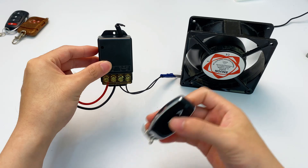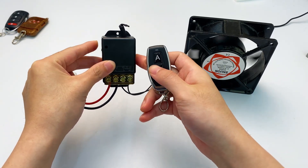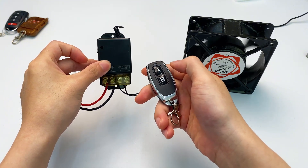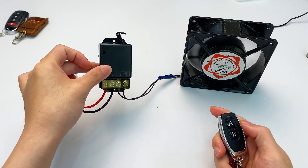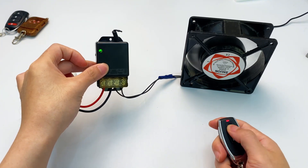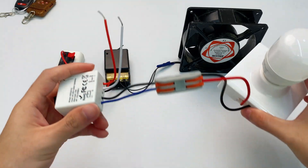Now let's turn on the power. Grab the remote and press the learning button twice to enter self-locking pairing mode, then press the remote's A button once. Now press A to turn the fan on, and press A again to turn it off. Isn't this exactly how remote fan lights work?